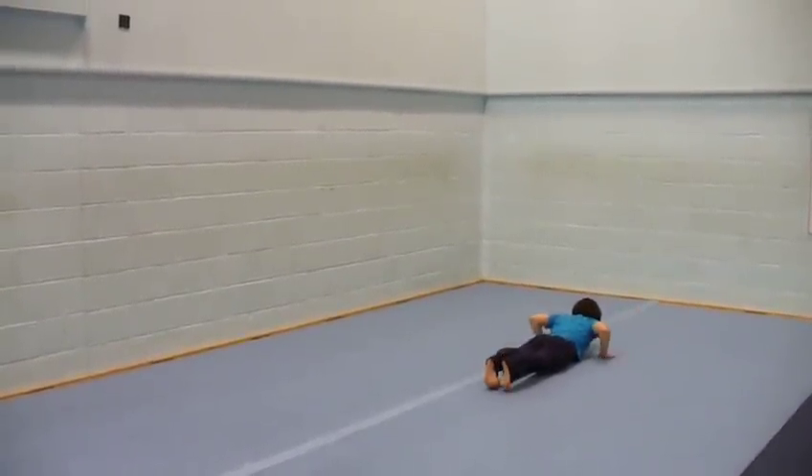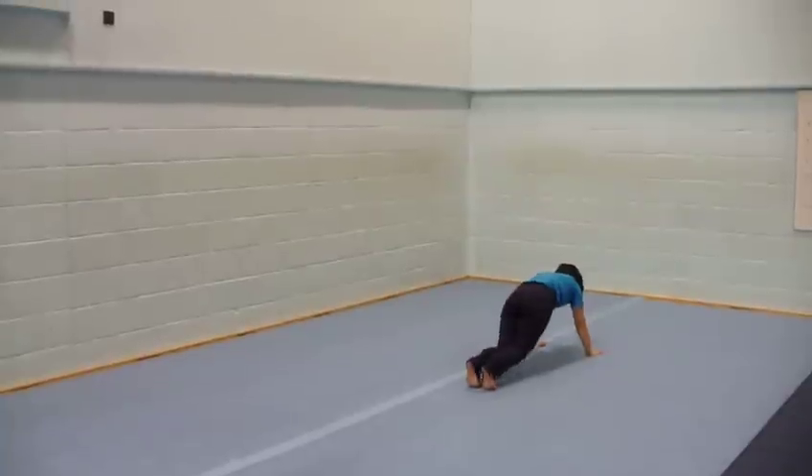Front Support. Jump Legs In. Jump Your Legs In.